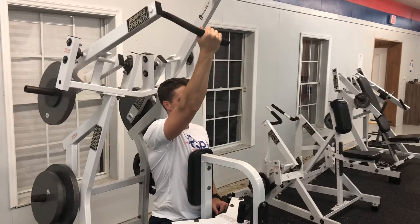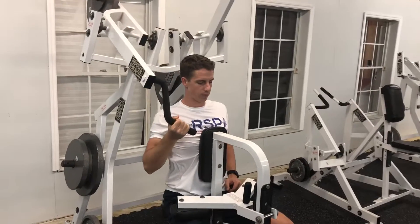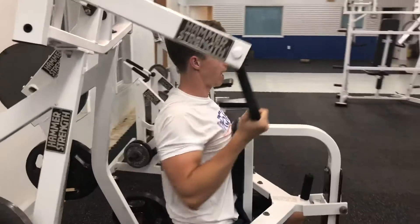Keep your chest against the pad, eyes straight ahead. Pull the elbow back and down so you feel the scap pinch in the bottom of your shoulder blade. All the way extended, control the motion, back and down.